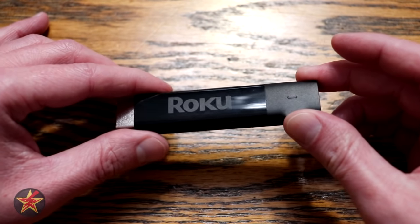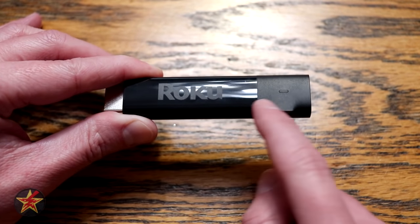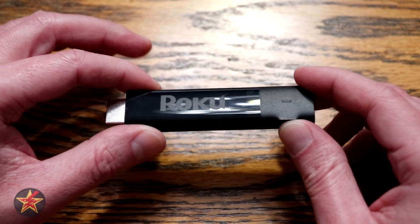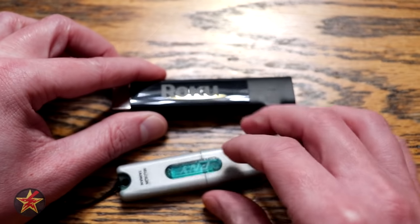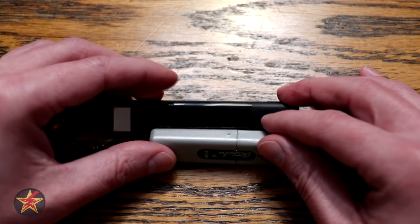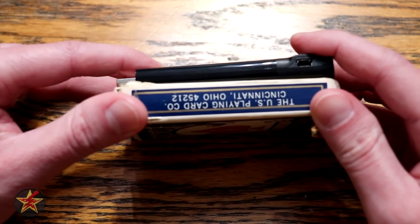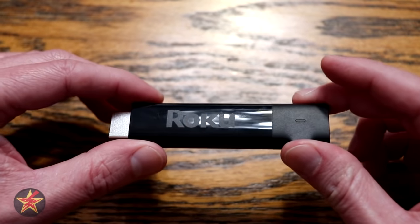The Roku Streaming Stick is very small — 3.7 inches in length. That's really all you have to worry about, as the depth and height are not significant. For a size comparison, here it is next to a flash drive: it's just a little longer than the flash drive, but just as thick. And here it is on a deck of cards, so you can see this is a very small device for what you're getting.